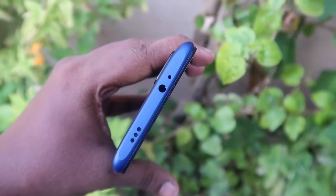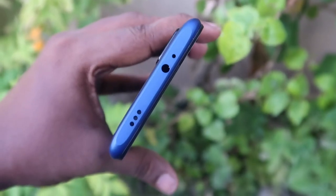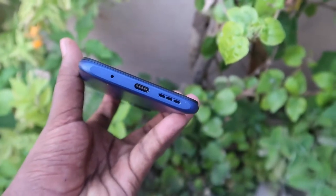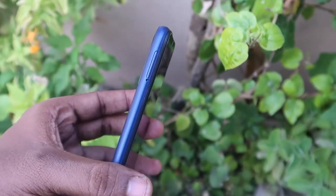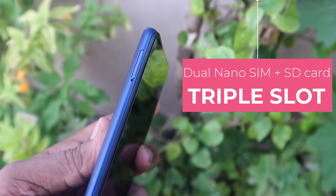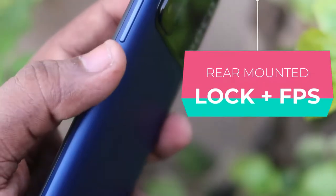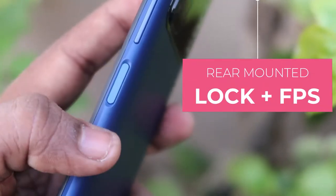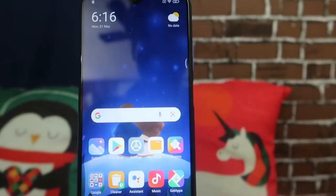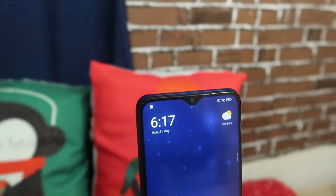On the physical overview: on the top side there's a Hi-Res speaker grill, 3.5mm headphone jack, and a secondary microphone. On the bottom there's a primary microphone, USB Type-C port, and speaker grill. On the left side is a triple card slot — you can put dual nano SIM plus a memory card. On the right side are the volume keys and the power button, which also has a fingerprint scanner built in.